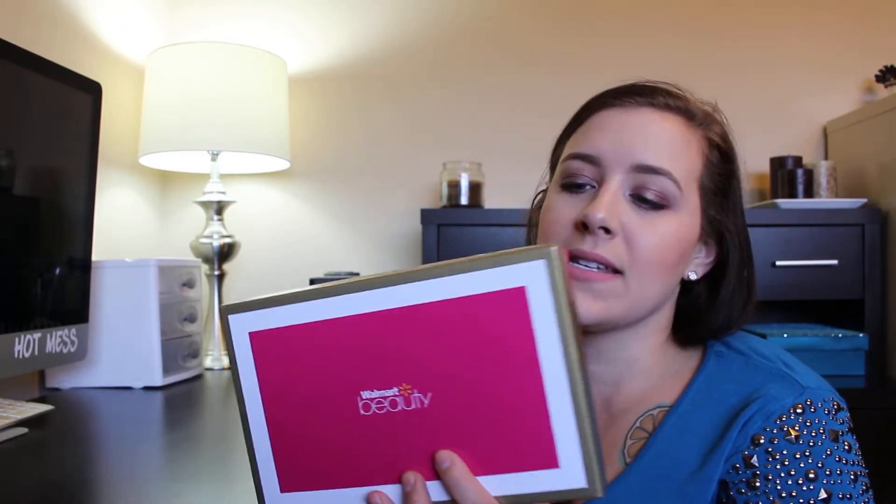The Walmart Beauty Box is a seasonal subscription box. It is only $5, so it's a great value — great bang for your buck. This is the spring box. They've kind of been upping their box. This is more of like a shoe box and it's really sturdy, and I really like it compared to their winter box.